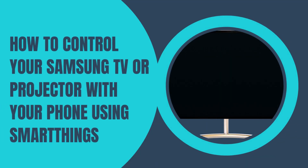In this video, I will guide you on how to control your Samsung TV or projector with your phone using SmartThings. SmartThings is Samsung's app that allows you to control smart home devices such as TVs. It is included in all Samsung smartphones. It's possible you haven't used it before, but you will need it if you want to control your Samsung TV. Follow the steps to use a Samsung TV remote app.